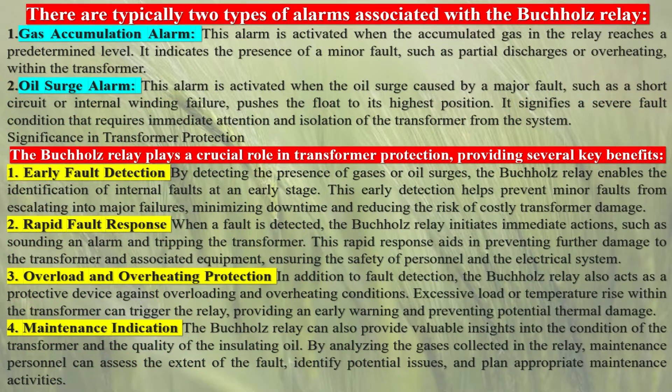The relay has multiple methods to detect a failing transformer. On a slow accumulation of gas, due perhaps to slight overload, gas produced by decomposition of insulating oil accumulates in the top of the relay and forces the oil level down. A float switch in the relay is used to initiate an alarm signal.